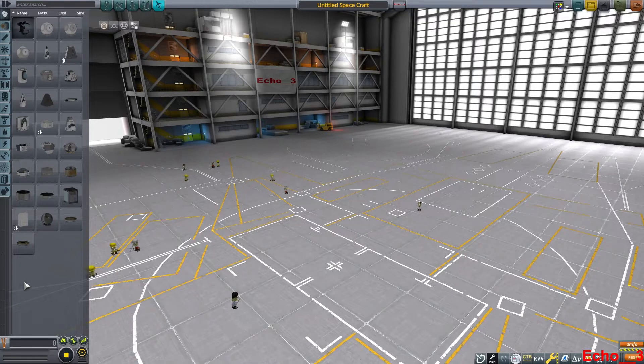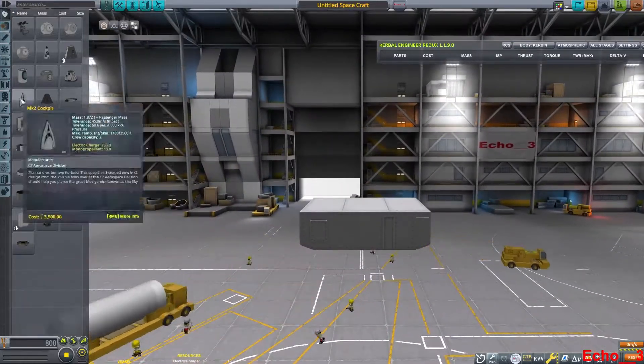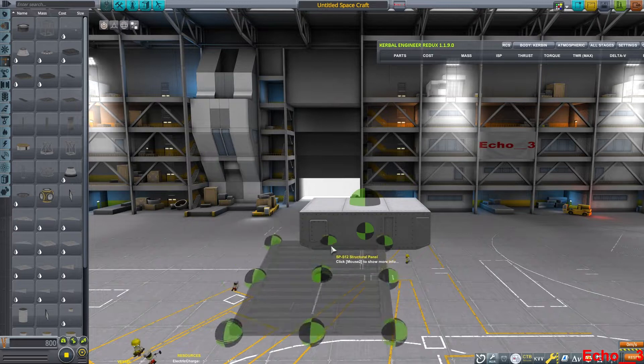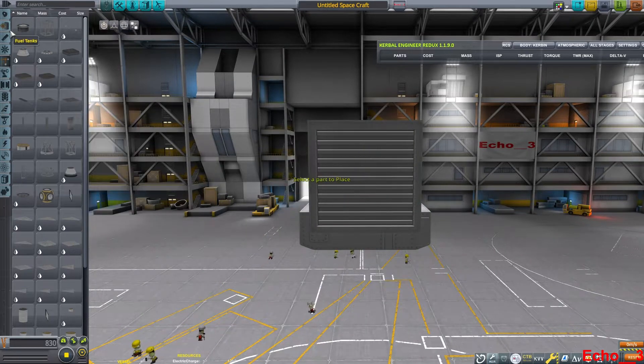This is Echo 3, and by request, let's discuss how to make a tracked vehicle in Kerbal Space Program. You can use mods that have tracks in them, but for this tutorial I will just be using the base game and the Breaking Ground DLC.